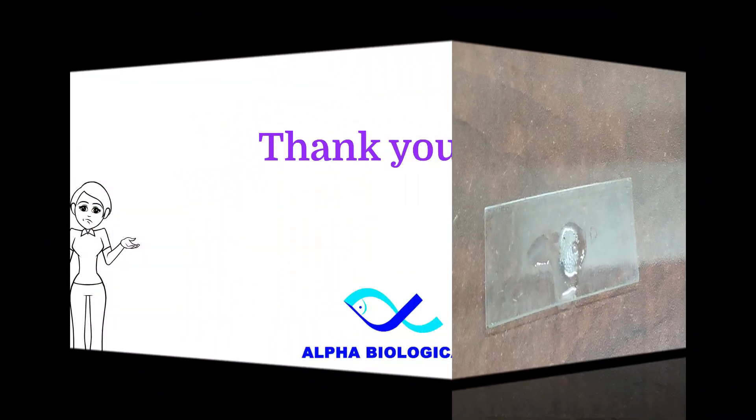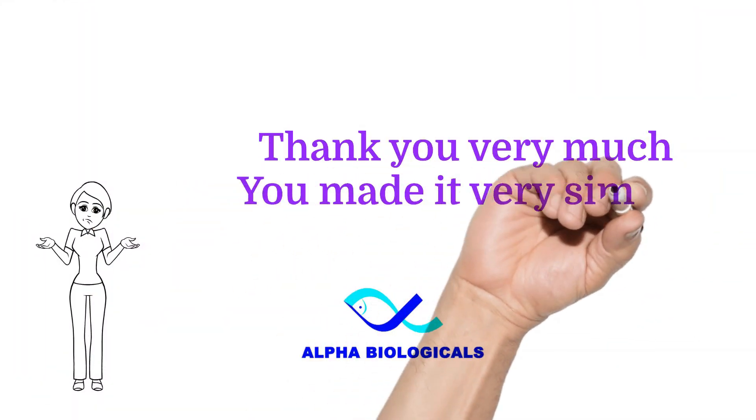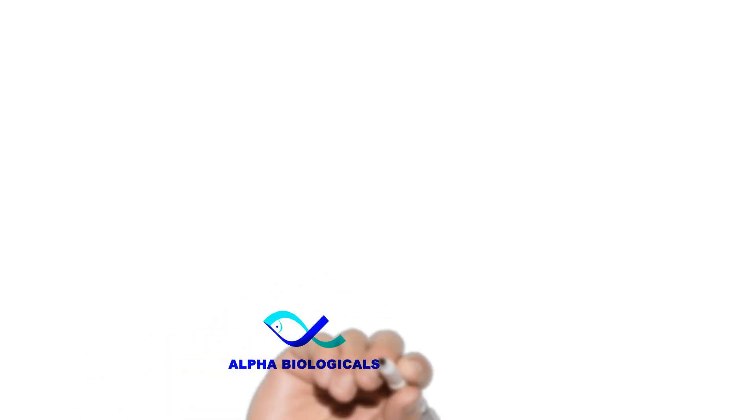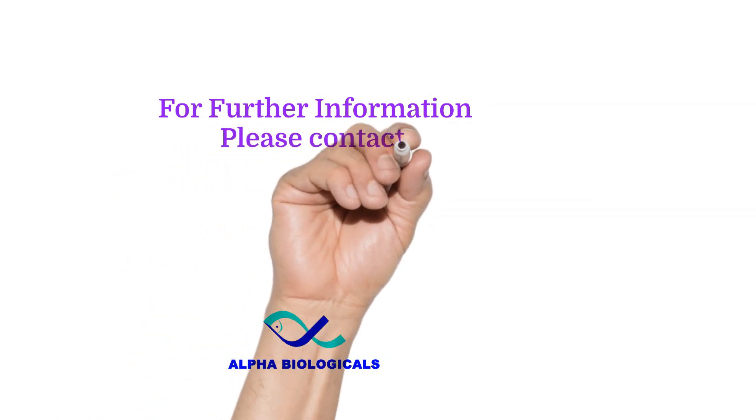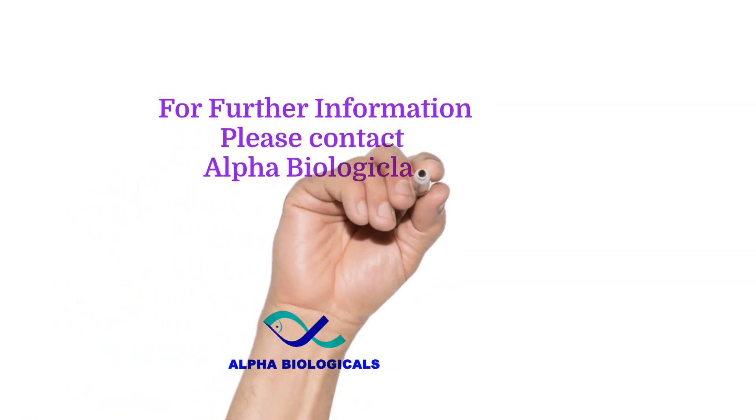Thank you very much. For further information, please contact Alpha Biologicals — email us at raviakwa@gmail.com.